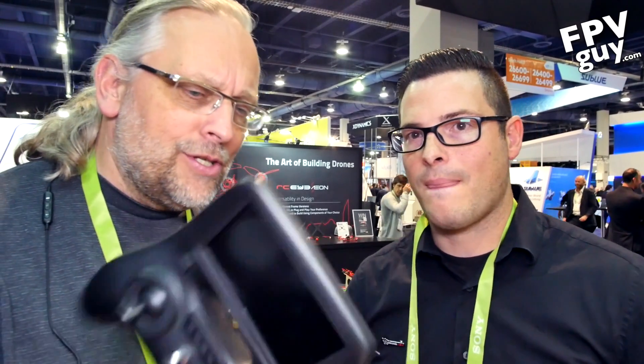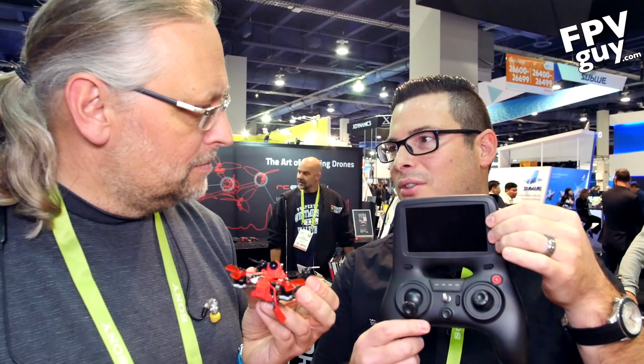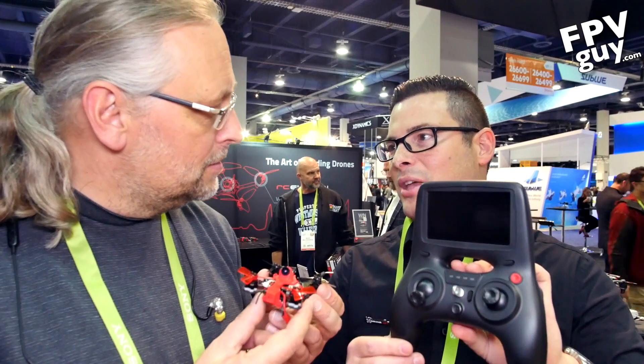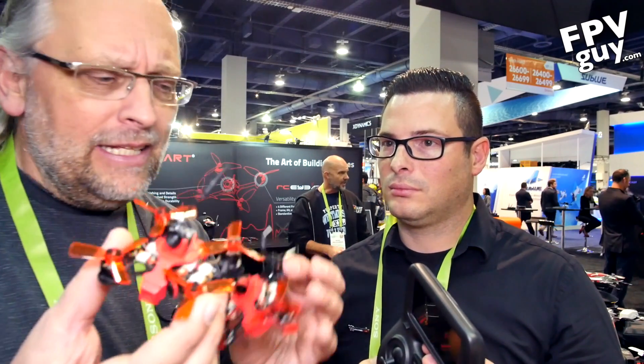They'll also offer flight profiles for download. Now talking about radios — this is their consumer entry-level radio, made for the micros and another drone called the Extreme V2. It's not hobby grade, but what's unique is it has a 4.3-inch monitor built right into it. Price point on this is about $60. If you buy the drone and controller with the screen together as a bundle, you're right around $200.